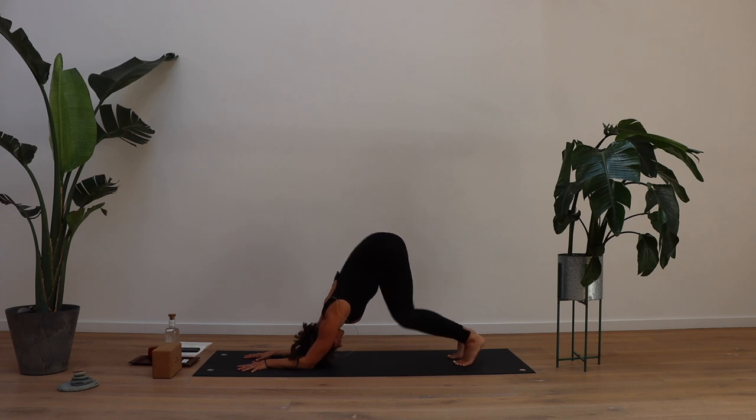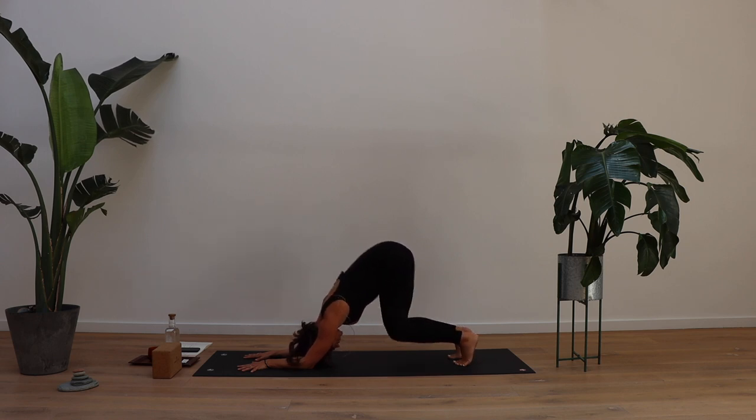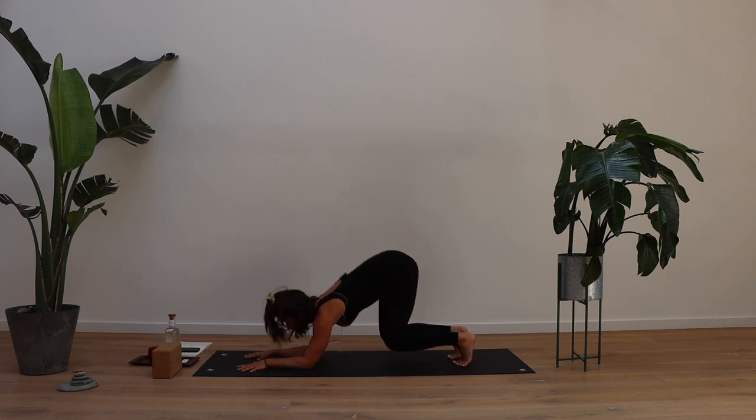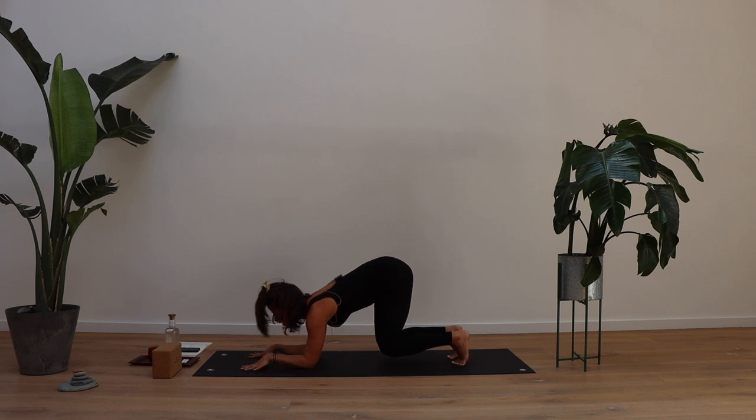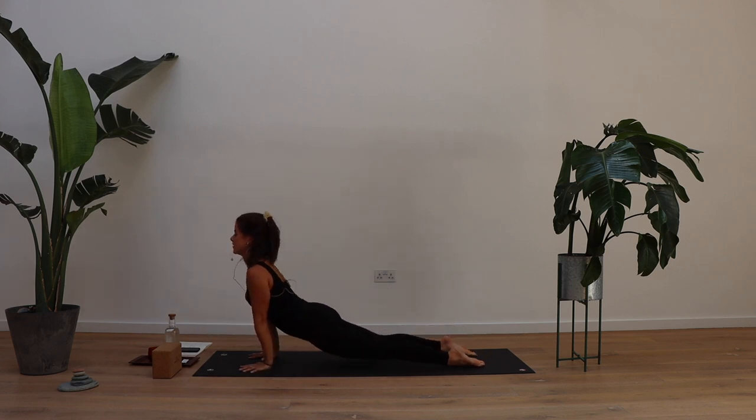We're going to shoot forward into chaturanga. Don't overthink it — imagine chaturanga, imagine those elbows hugging your side body, chest forward, gaze forward. Bend your knees, you can take a little bit of momentum, look forward, and shoot forward into chaturanga. Up dog, then down dog. Well done.